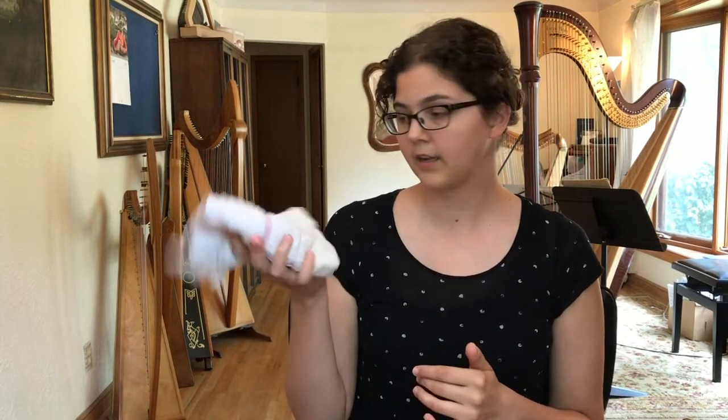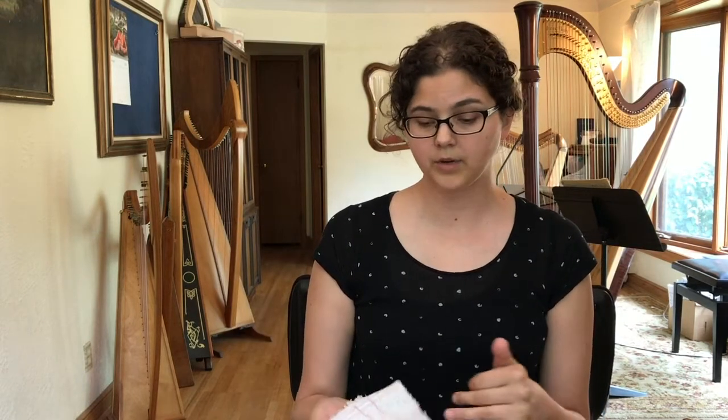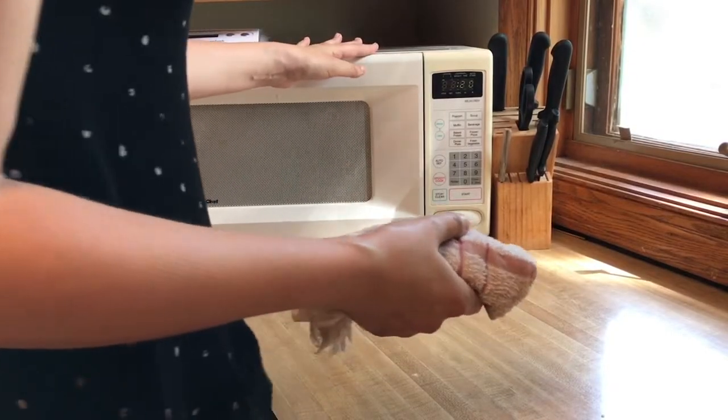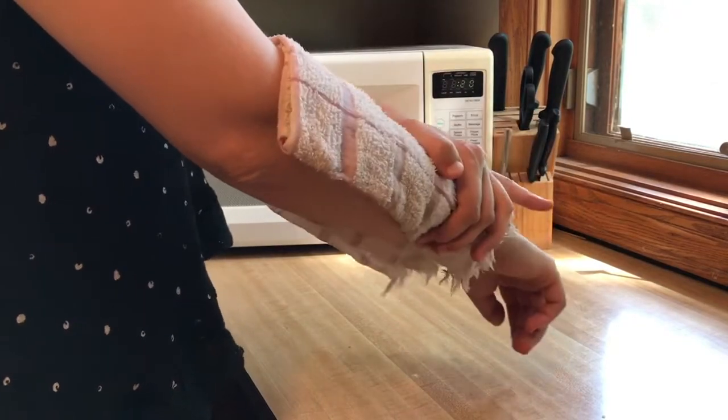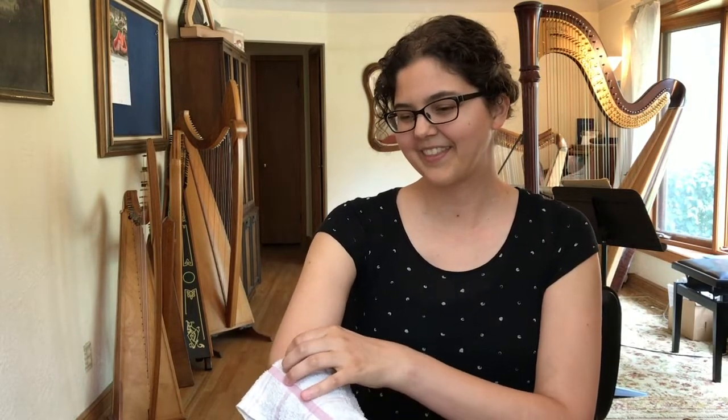The next thing that has really helped me is applying heat to the area that hurts before I start playing. The cheap option is a terrycloth towel — get it damp, put it in the microwave for about 30 seconds, and then hold it over the area. For me, I was having pain in my forearm, elbow, and upper arm. Just move it around and drape it there — it feels really good. That was incredible in terms of reducing my pain.